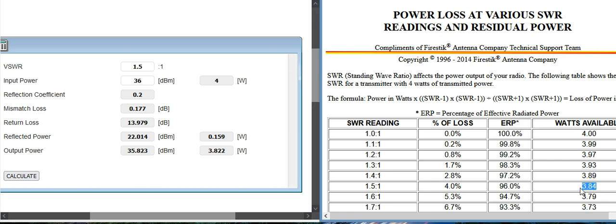Here's four watts at 1.5 SWR. If you go to this calculator, you need to know the dBm value, and 36 dBm converts to four watts. For comparison, let's make sure how accurate this calculator is. You can see here: 3.84 versus 3.82 — so this calculator is pretty accurate.